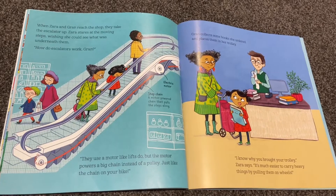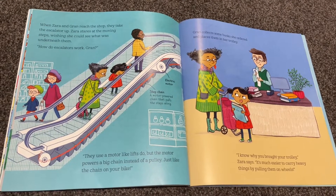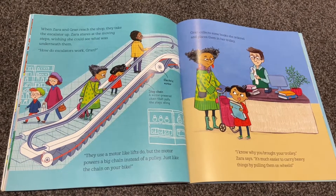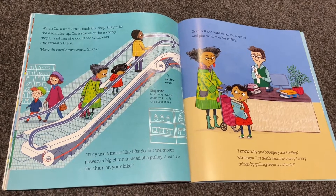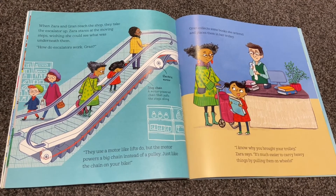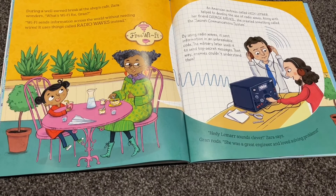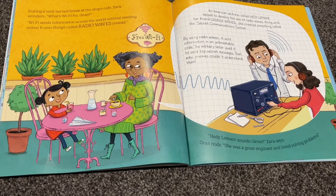Gran collects some books she ordered and places them in her trolley. 'I know why you brought your trolley,' Zara says. 'It's much easier to carry heavy things by pulling them on wheels.'